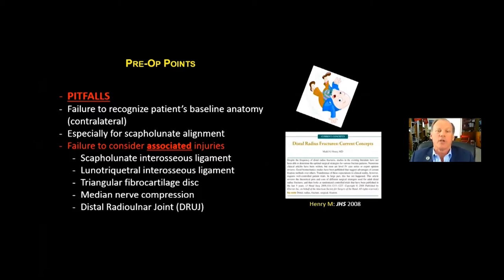As Mark Henry pointed out in his JHS article, failing to consider the associated injuries so common with distal radius fractures is a pitfall — scapholunate interosseous ligament, lunotriquetral interosseous ligament, triangular fibrocartilage disc, median nerve compression, and the distal radioulnar joint.